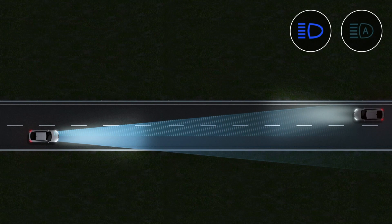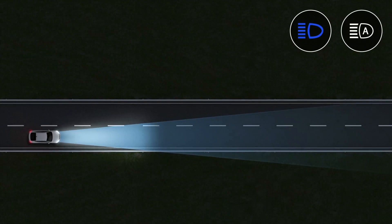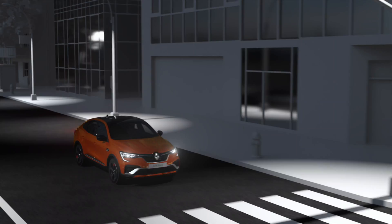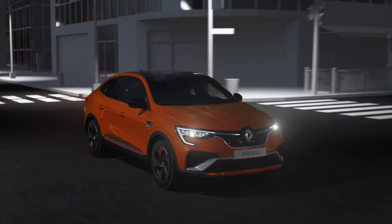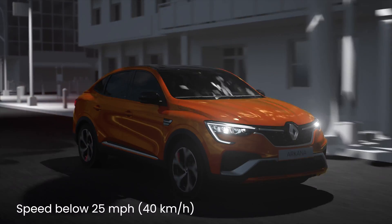The beam is dipped automatically when there is a vehicle in front of you or approaching you in the opposite direction, and also when you enter an area with road lighting or when you are driving at less than 25 mph.